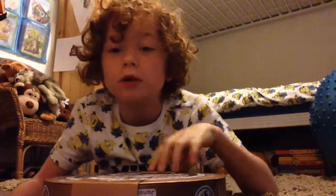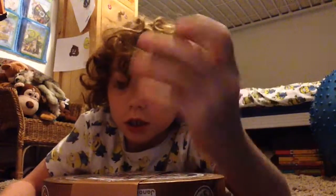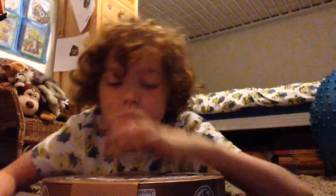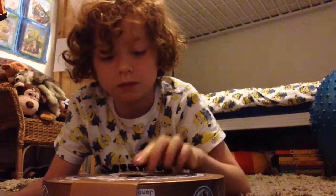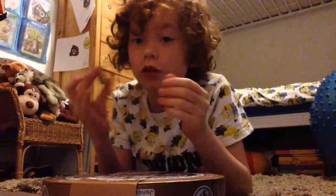What is up guys, welcome to October! Today I'm going to be doing another cardboard fingerboarding video. I'm going to be teaching you guys how to do a laser flip.